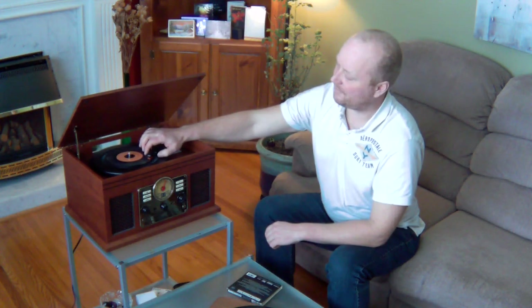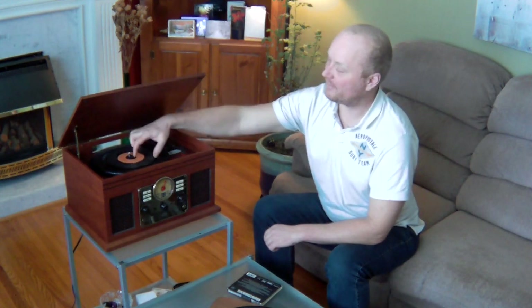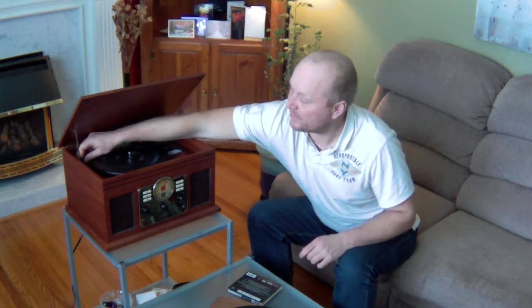Being that I found these records in a dumpster a few years ago, they are somewhat scratched. However, it is playing the 45 no problem, and I'm sure if it were in better condition it would sound a lot clearer. Although, with a record, you're always going to get a little bit of hissing and popping.